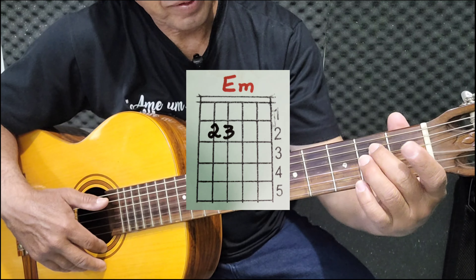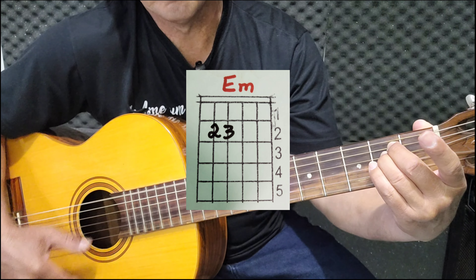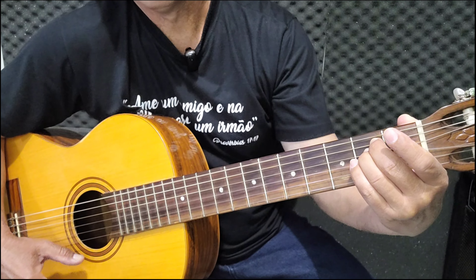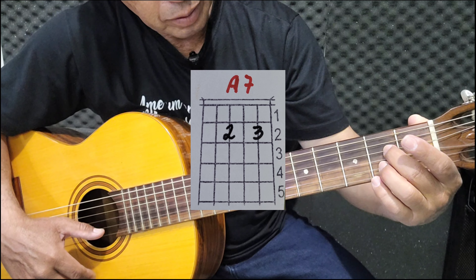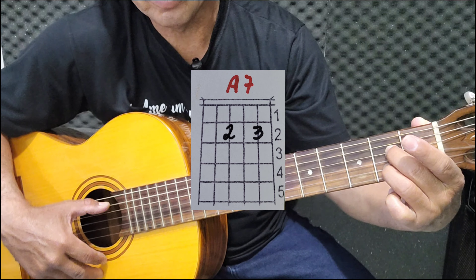Depois tem o acorde de mi menor: dedo dois, dedo três aqui. Todas as cordas. Lá maior com sétima, que é aqui — dedo dois e dedo três aqui embaixo. Corda lá.